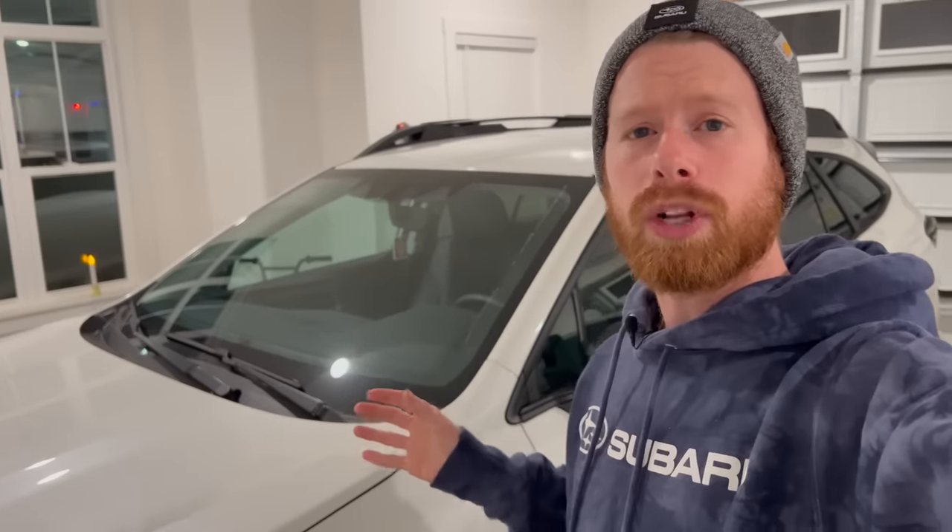Today we are looking at the 2023 Subaru Outback touchscreen and how the controls work. This will be a basic overview for anybody who just recently bought a new Outback or is looking to buy one. Although we are looking at a 2023 Outback touchscreen, this information is applicable for the most part to 2020 and newer, because that is when Subaru came out with this 11.6 inch touchscreen display.